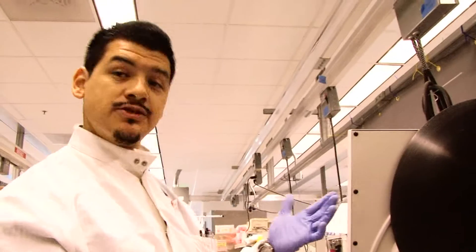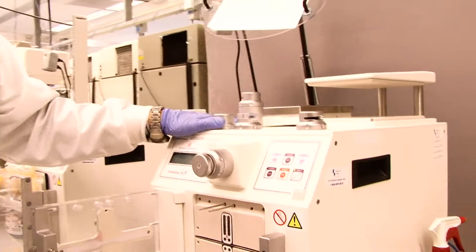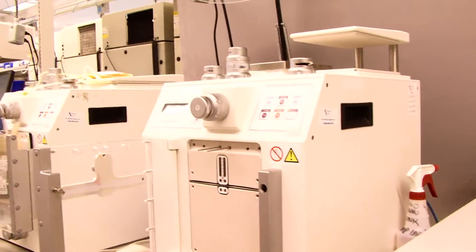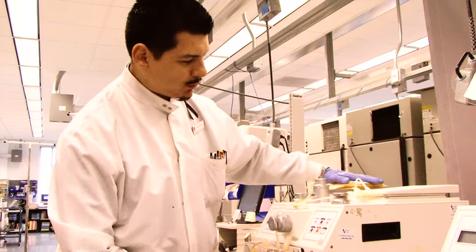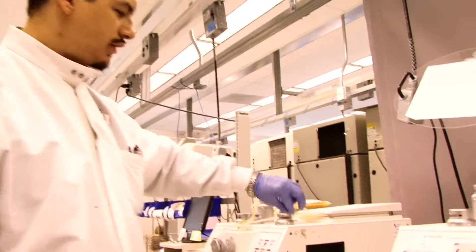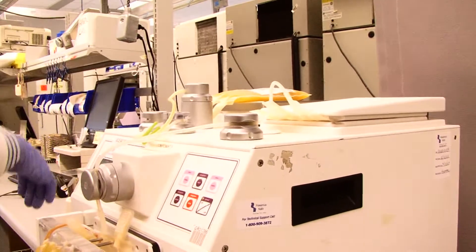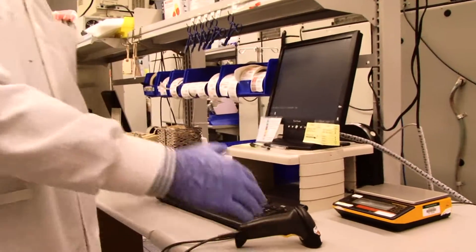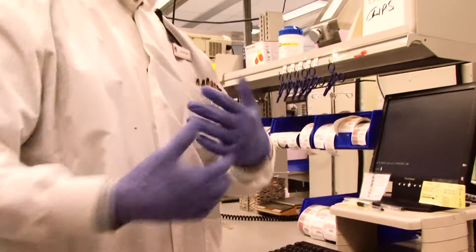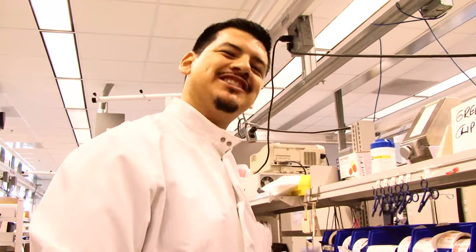After we're done spinning it, we have to do what's called expressing it — separating the plasma from the red blood cells. We have these robots right here that'll do that for us, and we also have manual expressors. We put the unit on here, put the tubing through all those places, it separates the plasma from the red blood cells, and then right here we input the anticoagulant and nutrients into the bag. We bring that over here, seal it, record that in the system, and then distribute the products wherever they need to go.